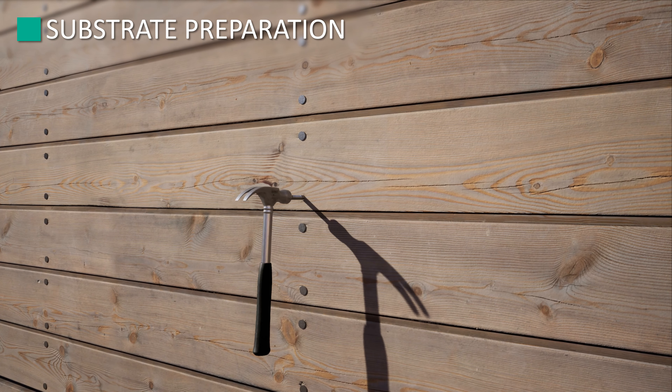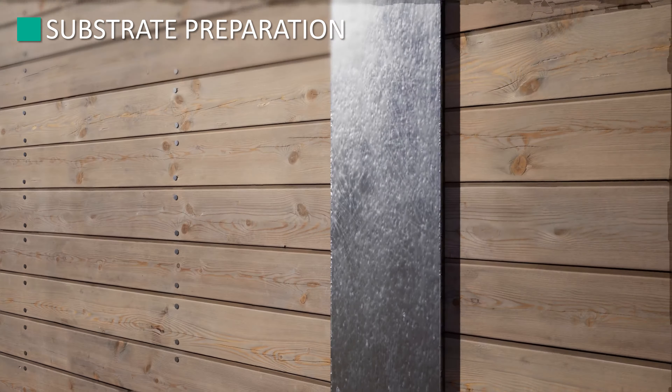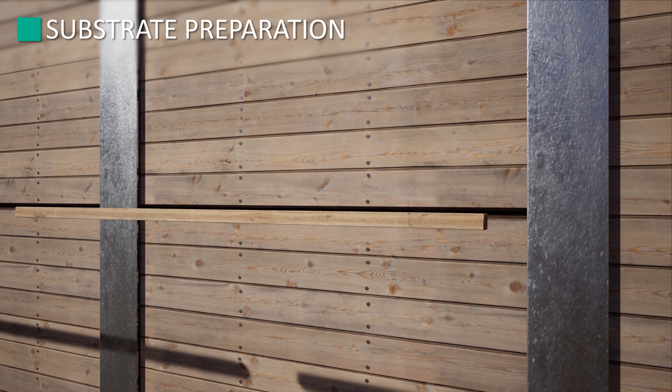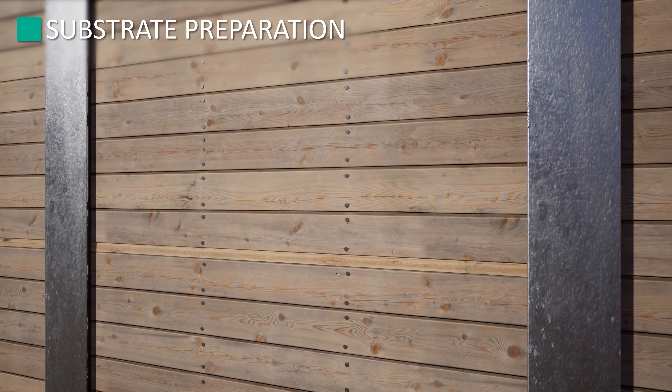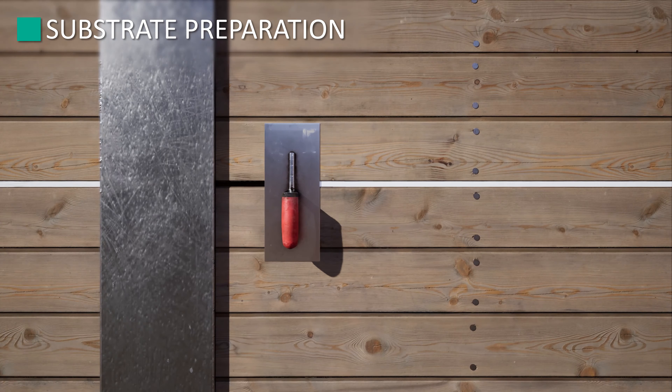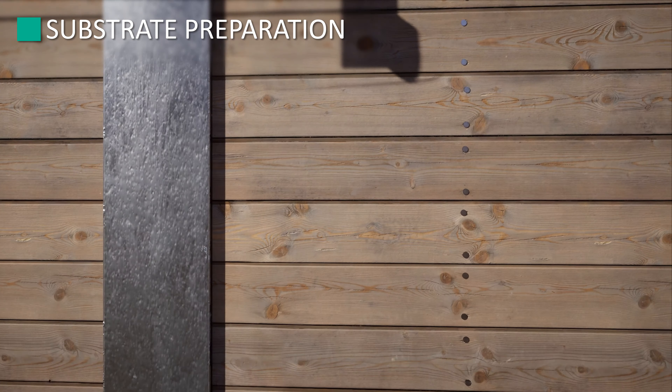Before you begin, make sure all lagging board nails are pounded flush or removed, and damaged lagging boards are either repaired or replaced. Lagging boards with gaps between them greater than one inch will either need to be grouted solid or patched over with half-inch thick treated plywood installed over them.